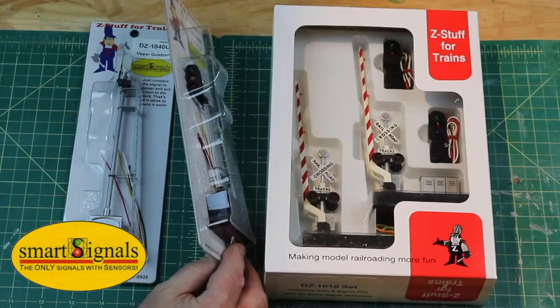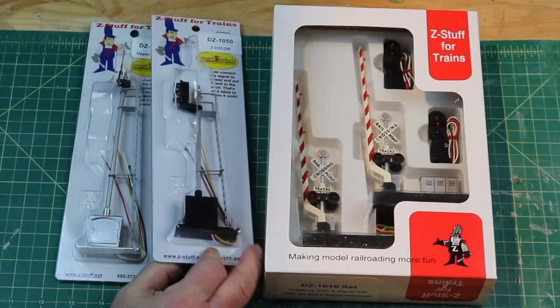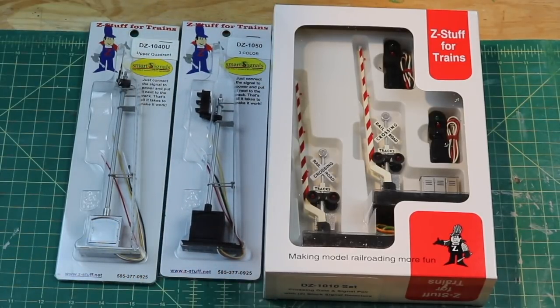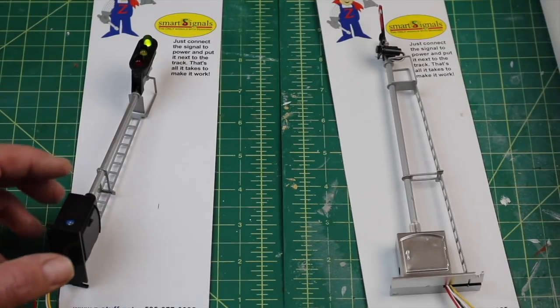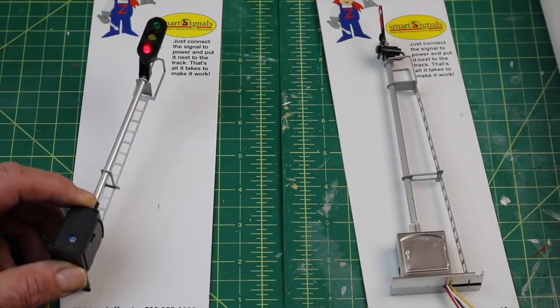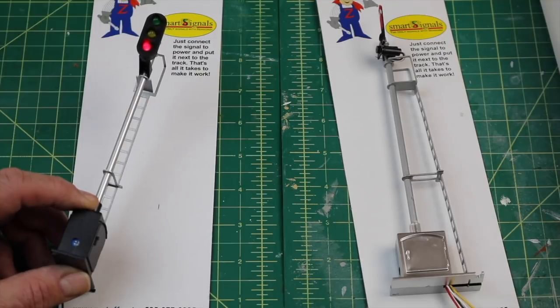It's my first time trying this product. These are all O scale and S scale, and of course I'm O scale. All right, I got some power going to them and I'm just testing them out. You can see here how it changes.